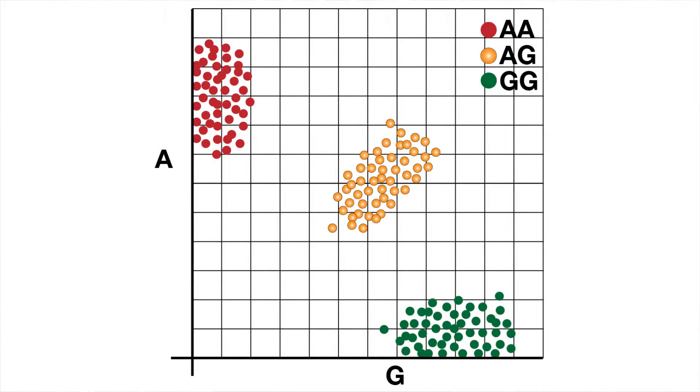When we get the data at 23andMe, we can plot it on a simple XY plot with red on the Y axis and green on the X axis. We'll see three clusters of people who are AA, AG, and GG, because those are the three possible situations for this position in your genome. Then we can say, if you're in this cluster — the process is called clustering — then you're AG, and if you're in this cluster, then you're AA. So there's a simple analysis problem at the end of the output.